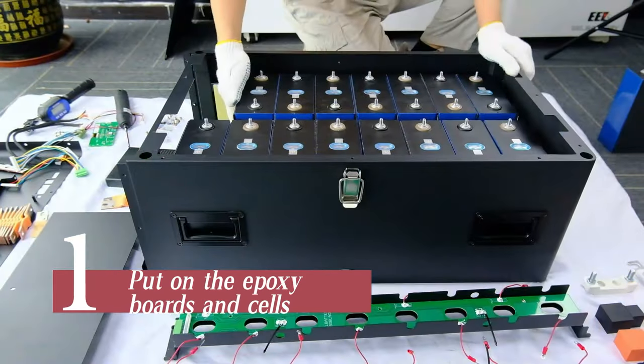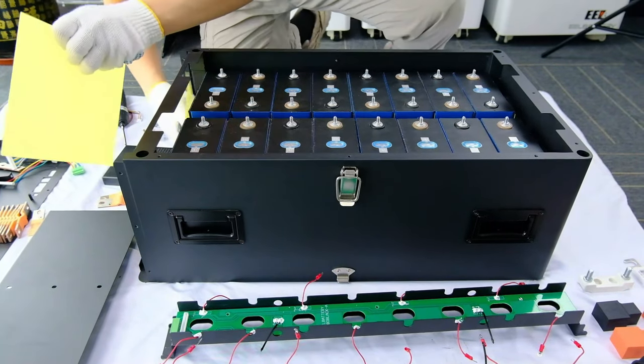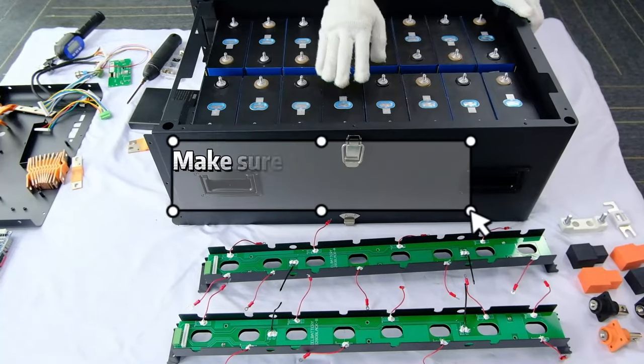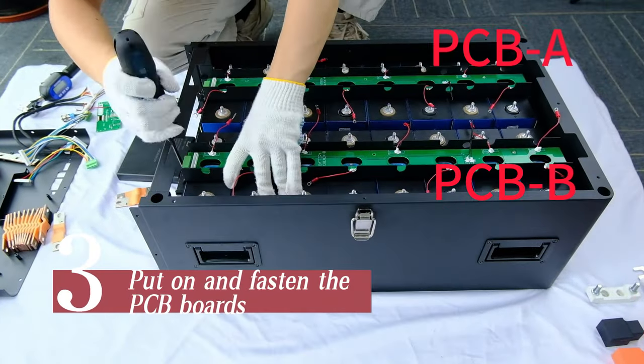Put on the epoxy boards and cells. Fasten the front bracket. Make sure to put the cells in the right place. Put on and fasten the PCB boards.